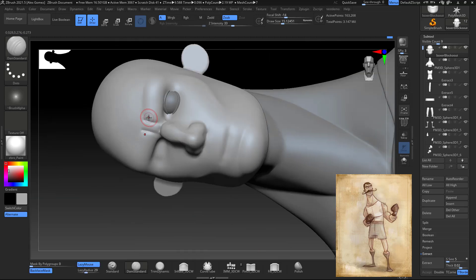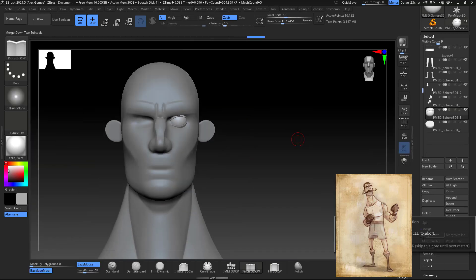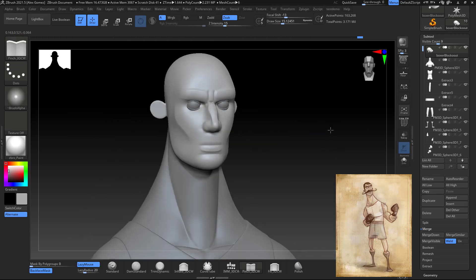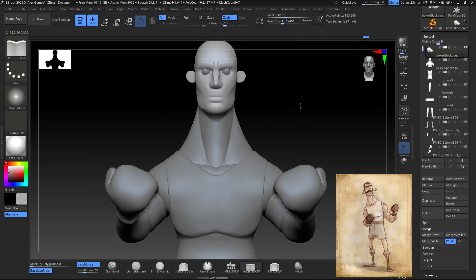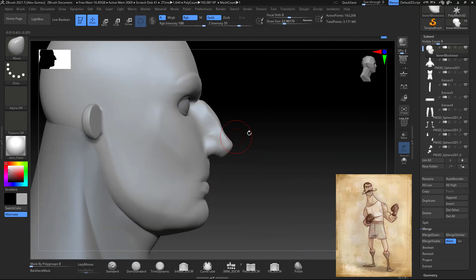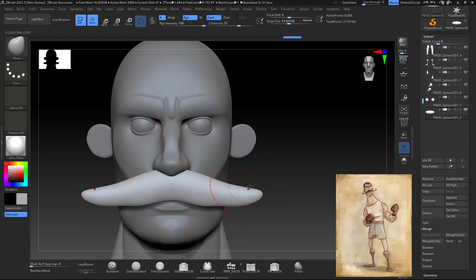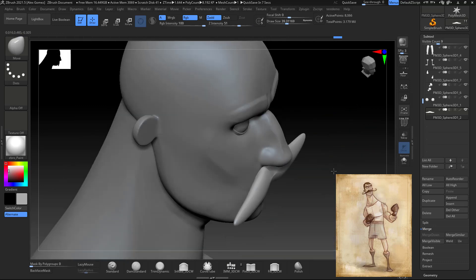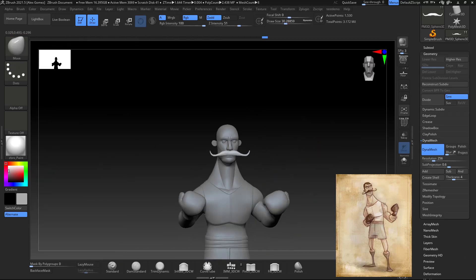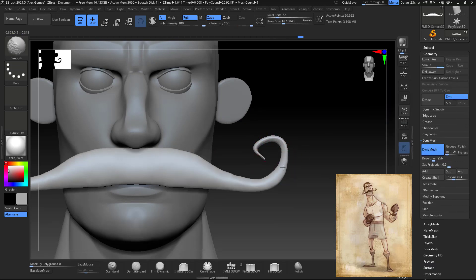I start fleshing out the face of my character — it's still very rough and not looking like it should be yet. Someone mentioned in the comments before that I struggle in the beginning with faces, and I do, but it's part of the process. I always end up nailing the face and achieving the likeness. I always say in my previous videos: you're always gonna find the results if you keep working on it.